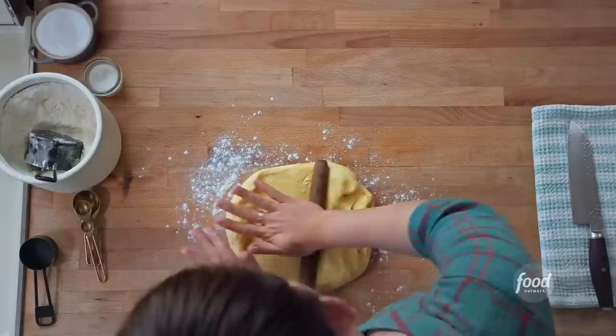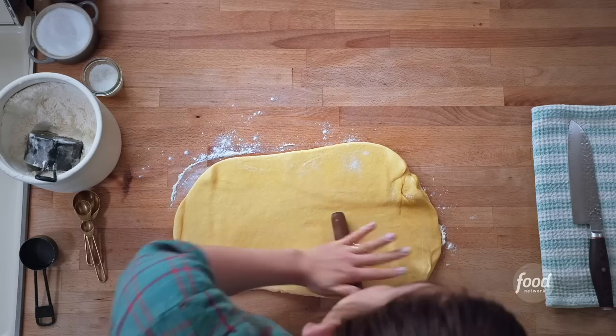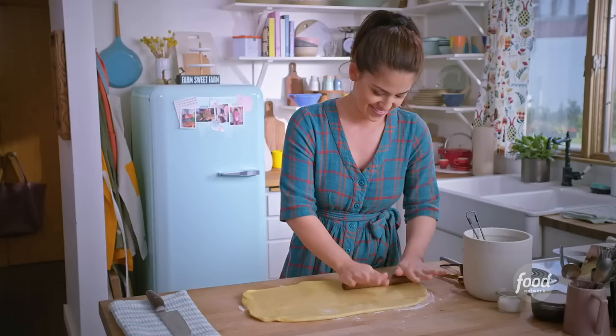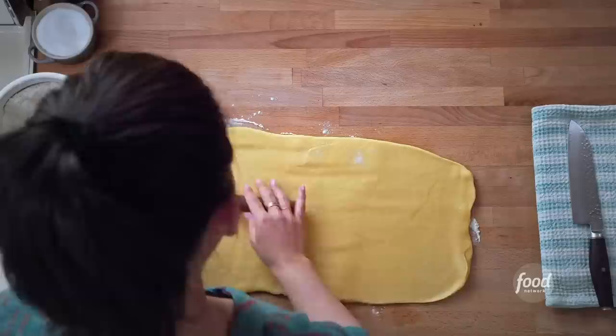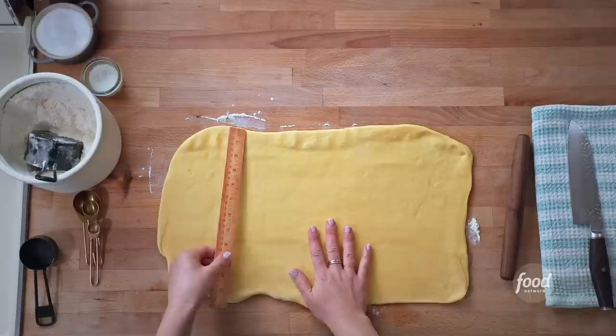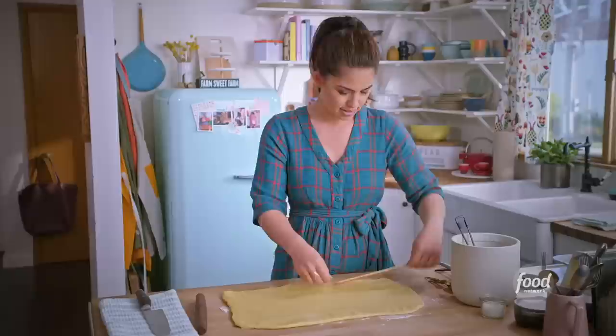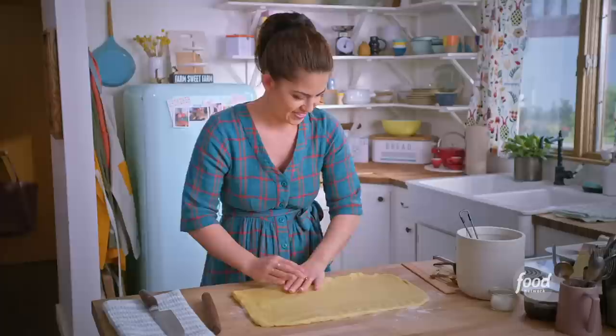Roll the dough out into a wide rectangle, 18 inches wide by 12 inches tall. Gently work it — if it feels too sticky you can dust with more flour. This isn't rocket science, just roll it out and try to get as even a rectangle as you can. Grab your kitchen ruler to make sure the size is on track. Straighten out the edges so they're flat and use your hands to help that along.